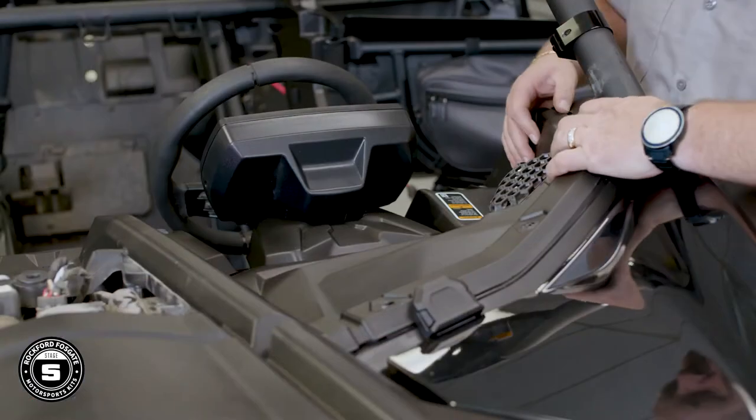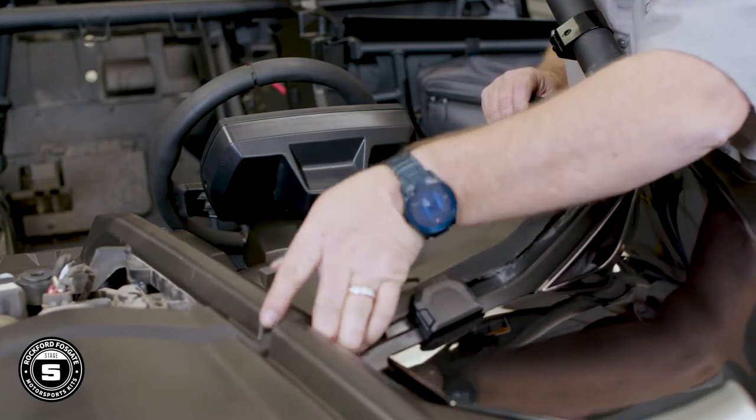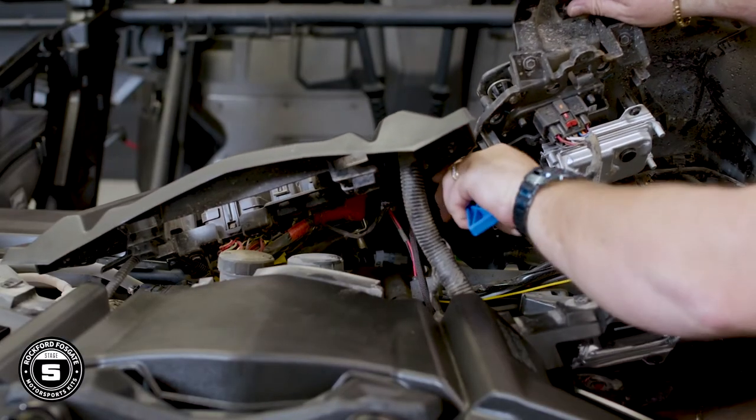To remove your driver's side panel, lift up and disconnect the headlight switch along with any other accessories and detach the cable stays. You'll disconnect the harness to the smart lock module by pulling the red pin out and pressing the black catch. This can be very tight, so listen for a click.